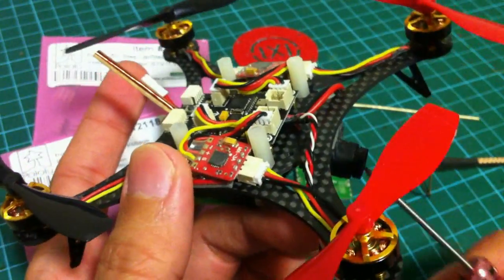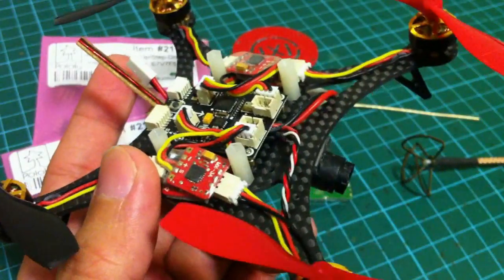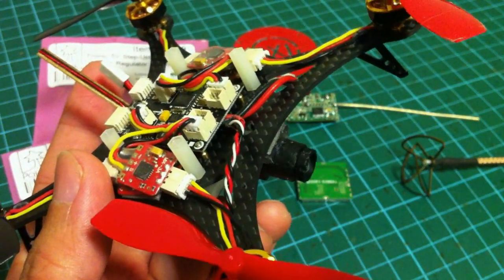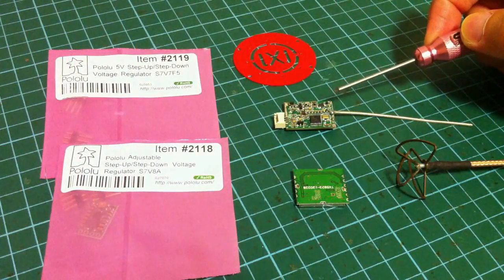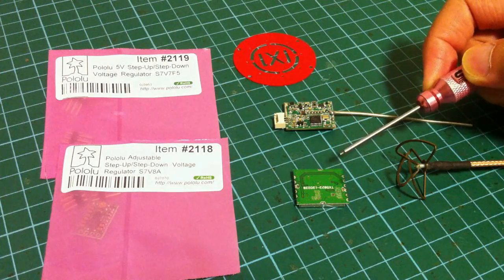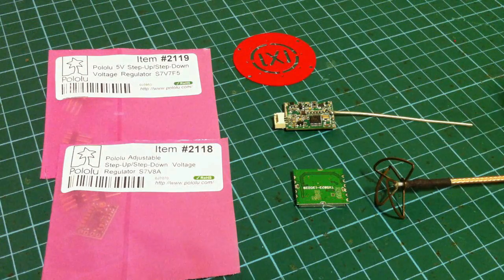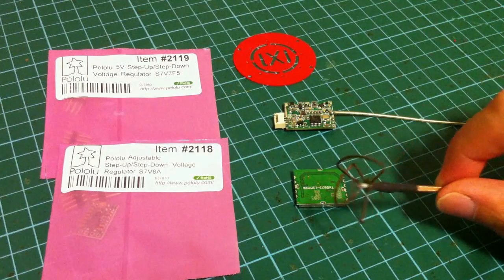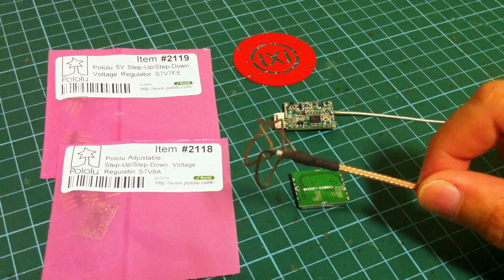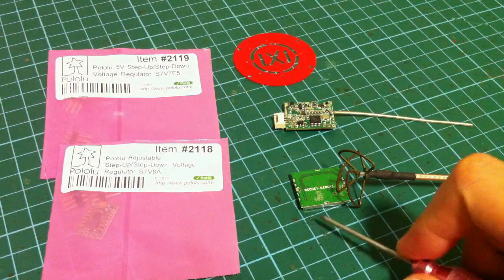Now besides the camera, you're going to need a video transmitter to transmit the live footage back to your ground station or your video goggles. You could have your choice of the 1.2GHz video transmitter or the 5.8GHz video transmitter. With the 5.8GHz you will need to use a circular polarized antenna, which is the cloverleaf. You could take a standard cloverleaf, cut it here, and then solder it to the transmitter.